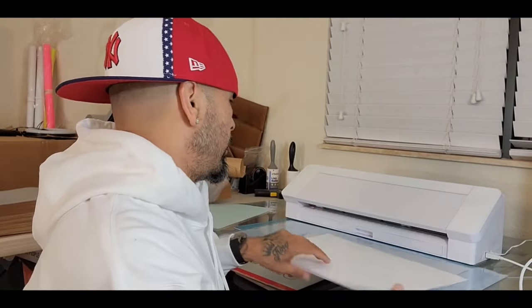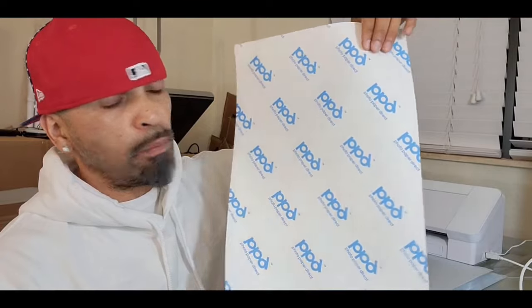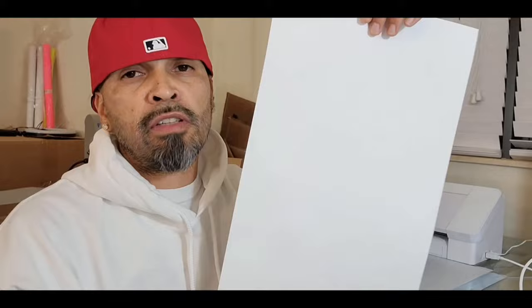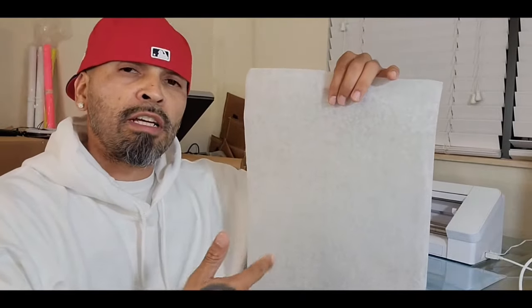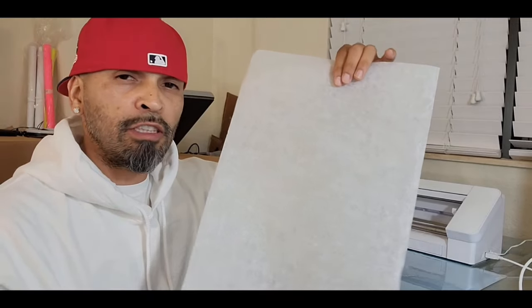We're going to get into a print and cut heat transfer paper. On the other video that I did, photopaper.rec — this is 11 by 17 — and we're actually going to be doing a whole design on this. We're going to be using the Silhouette Cameo. This is the 4+. If you have a 12-inch Cameo, you can still apply this. With the photopaper.rec, we're actually going to do it the proper way. After we heat press it down, we need to let this sit for at least 30 seconds. We're going to see if there's going to be a difference. I don't read directions, so my bad.